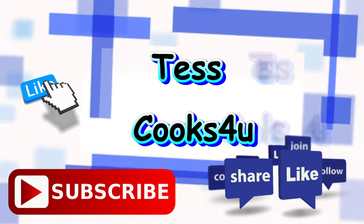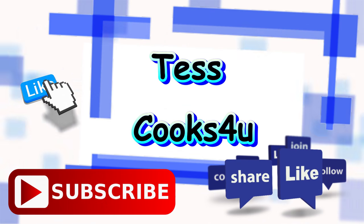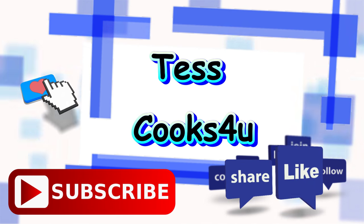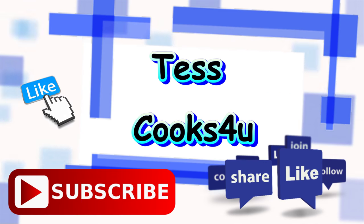Thanks so much for joining me here in my kitchen. You can subscribe here for my future video recipes, and remember to come visit me on Facebook — you never know what I might be cooking. Until next time, much love.